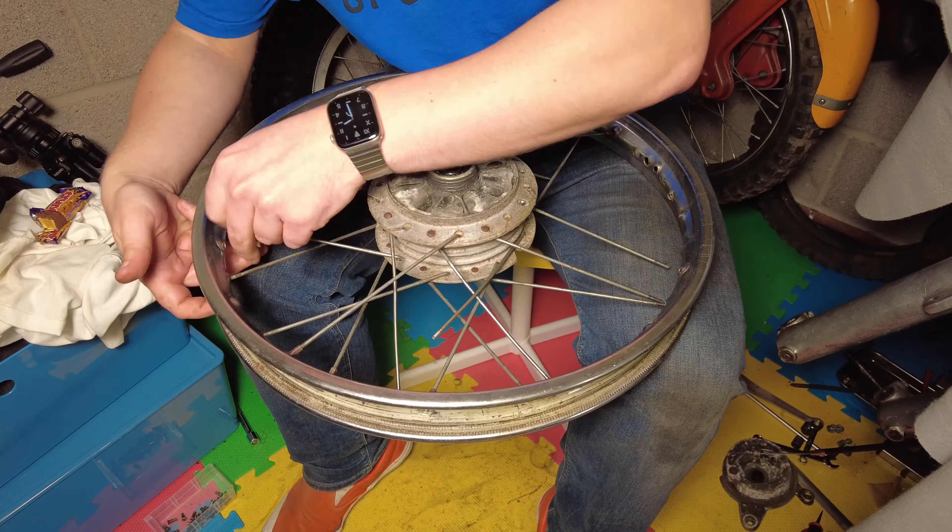Behold — I know it would happen — I've dropped all of my little crimping connectors on the floor. I just caught the thing.